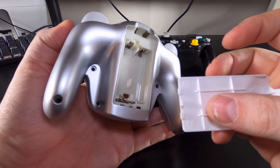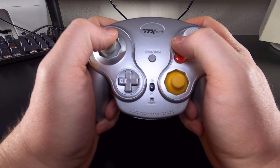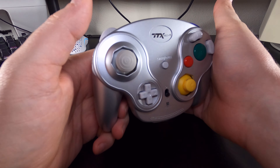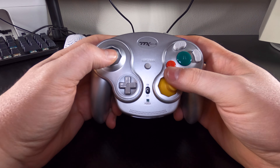Even the battery compartment looks pretty much the same. This controller still takes double-A's, which I personally don't mind as I'd just throw in a pair of rechargeable ones. Unfortunately, the TTX Tech WaveDash begins to show its problems the second you hold it. The build quality of the controllers falls short of what you will find on a Nintendo pad, wireless or otherwise.